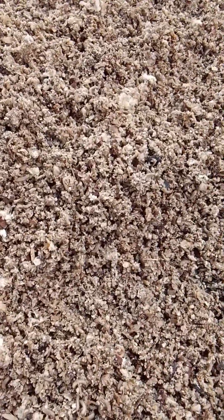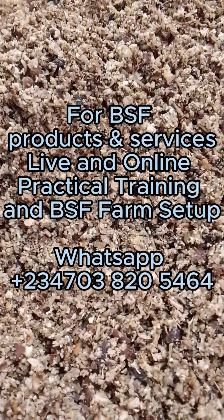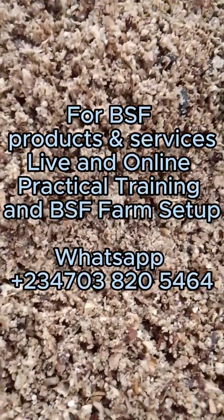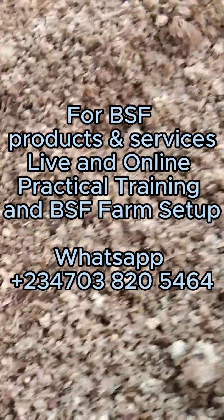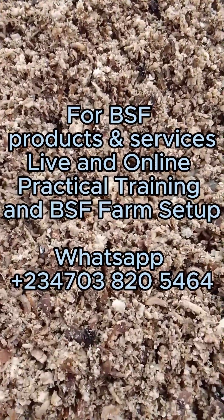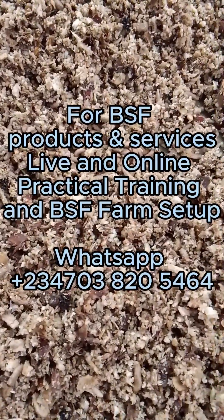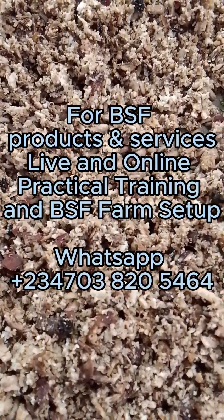You can follow us and see how these wastes are turned into high-quality protein through black soldier fly farming. Contact us to learn more about this farming. Subscribe to our YouTube channel for more informative and educative videos on black soldier fly farming. Thank you and you're welcome.